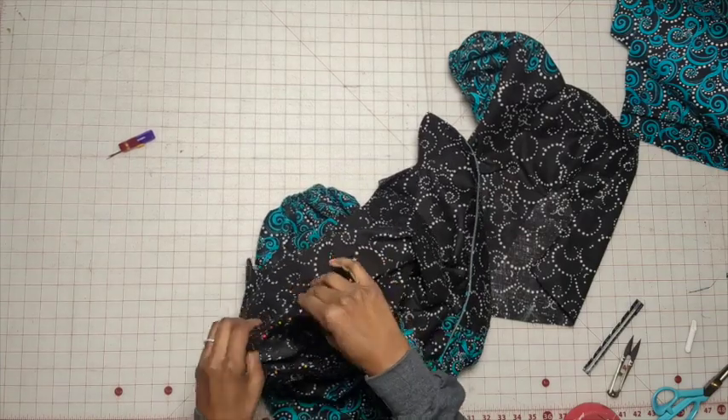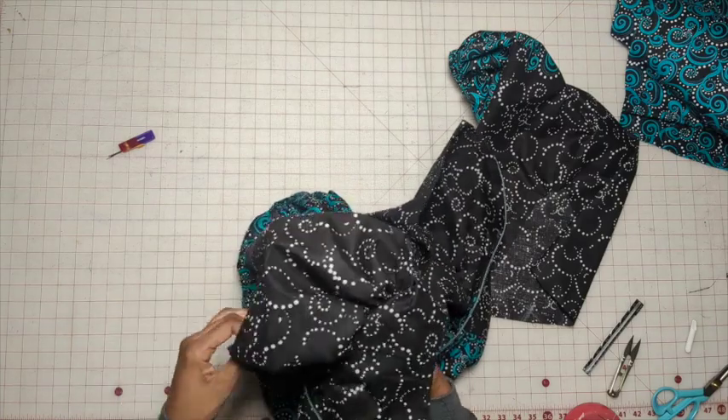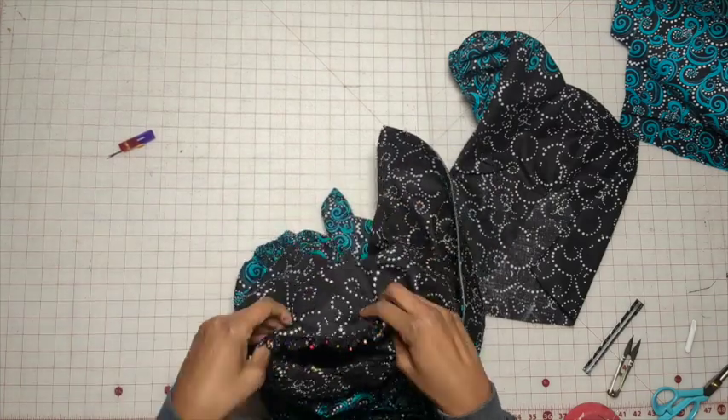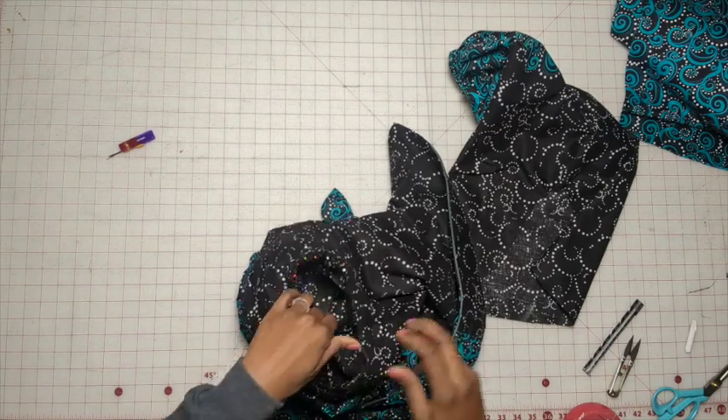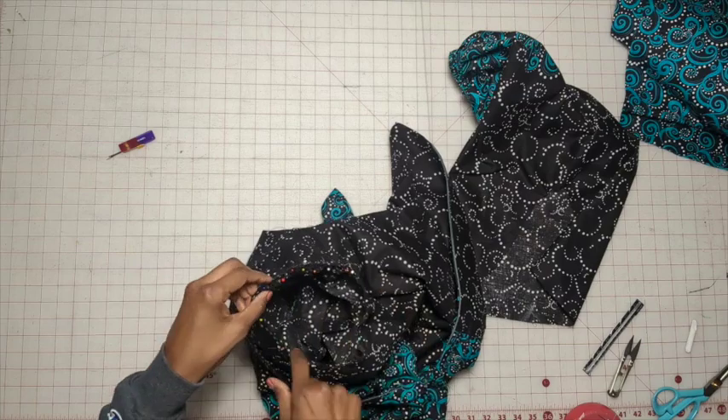So we have the sleeve set in. Take a peek at it, then do the same thing with the other sleeve and go ahead and stitch.